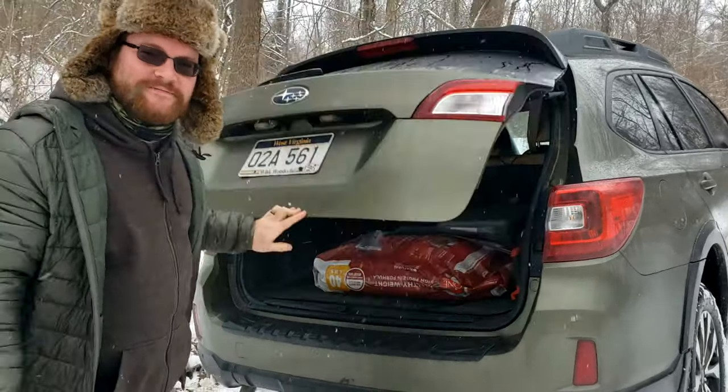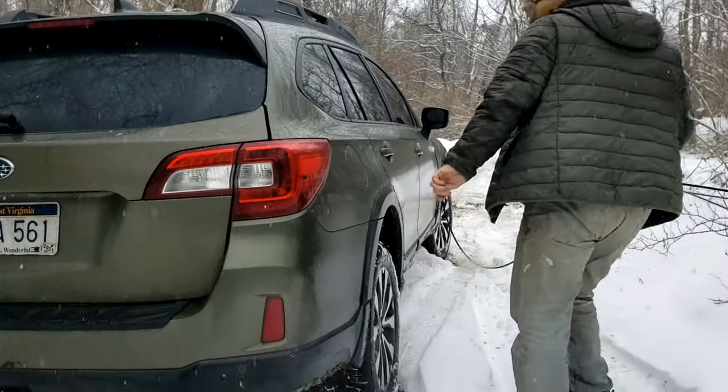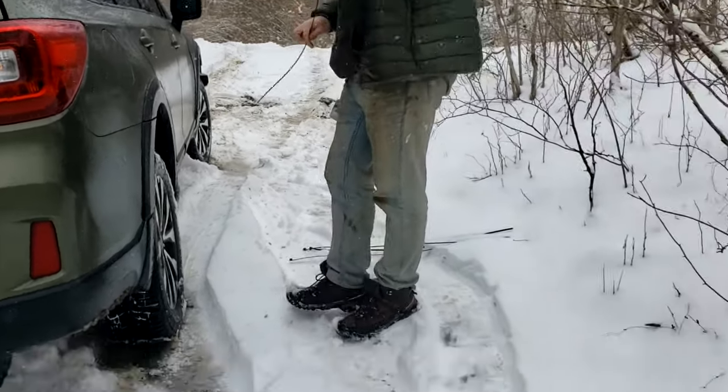Let me think — front or rear? You're the car person. I thought it only mattered whenever it was front wheel or back wheel drive. And this is all wheel drive.